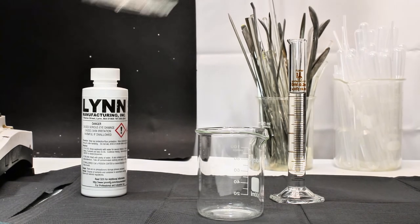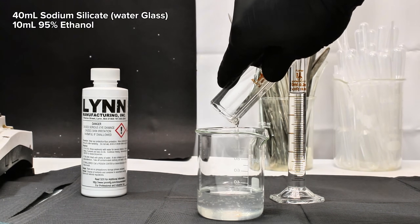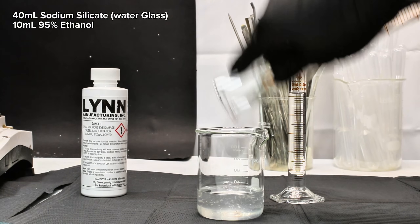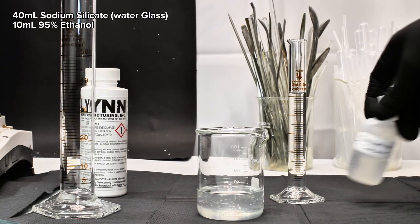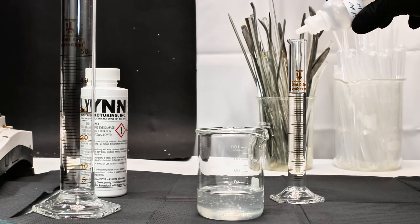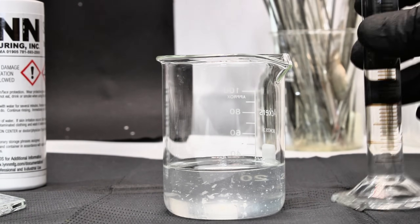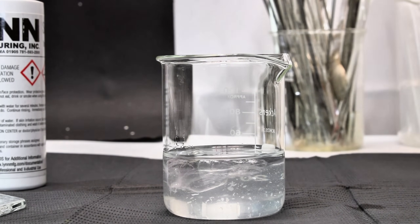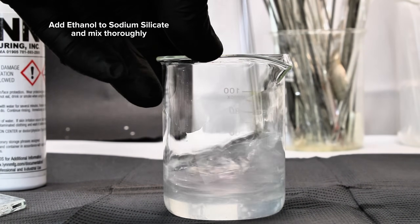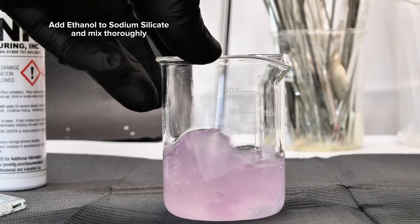To get started, I simply measured out around 40 milliliters of sodium silicate and just over 10 milliliters of 95% ethanol. Sodium silicate is sold as water glass, and you can make it yourself by dissolving either elemental silicon or silicon dioxide in a very strong solution of sodium hydroxide. The sodium silicate is then transferred to a small beaker, followed by the ethanol. These two are then vigorously mixed, which will quickly result in a crumbly solid mass that's impossible to stir.